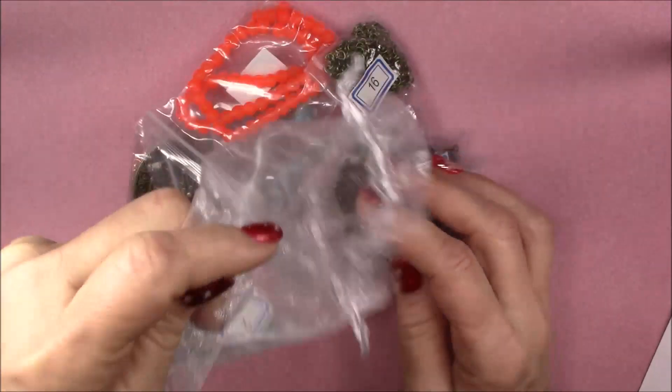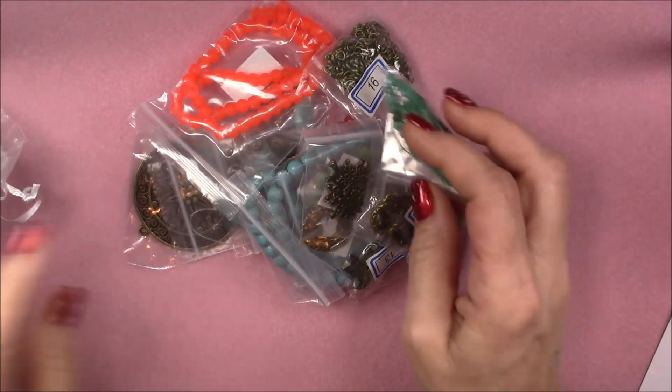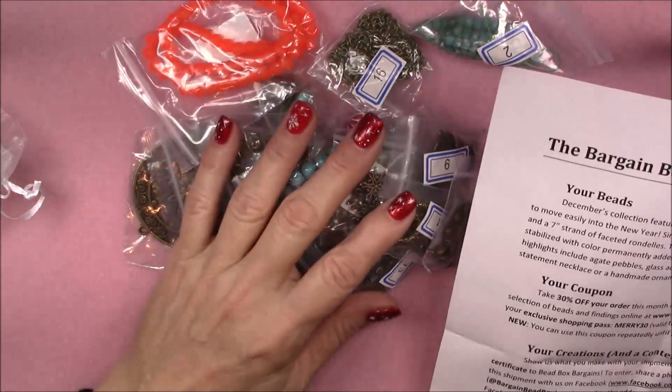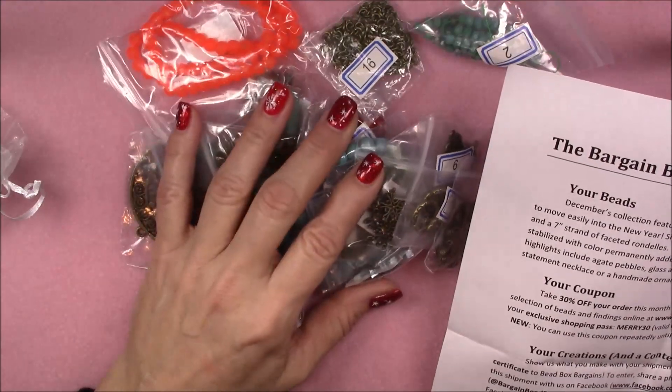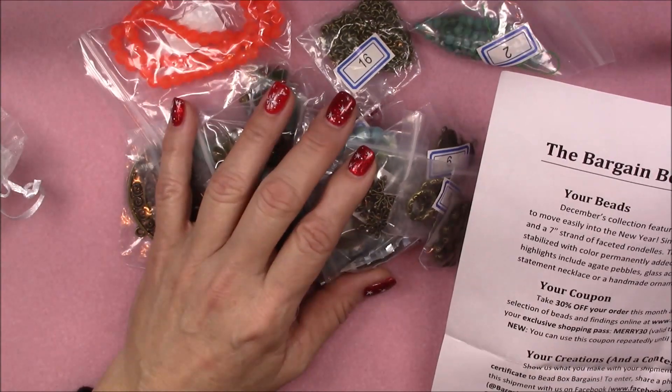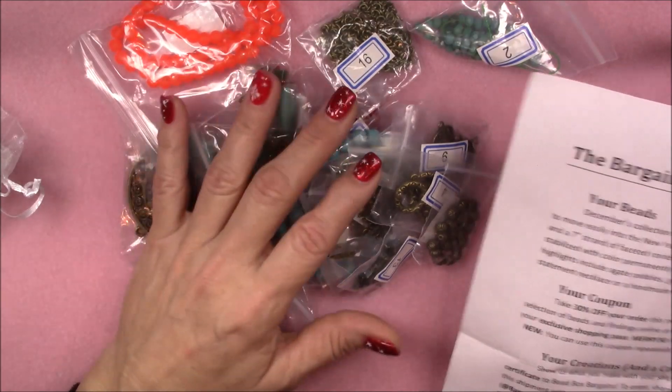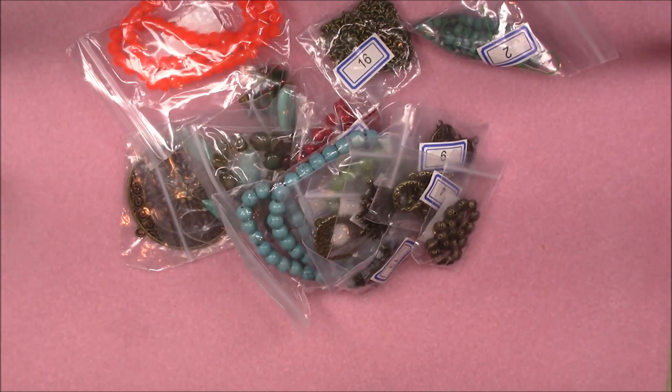Let's dump all this out — there's a whole bunch of stuff in here. This particular collection is called 'Merry and Bright' and it is the December collection. It features festive holiday accents coupled with timeless turquoise to move easily into the new year. Let's look and see what we've got.